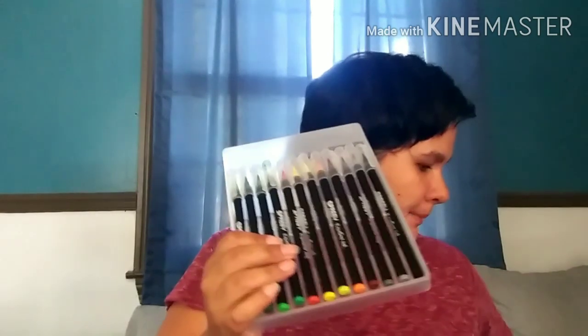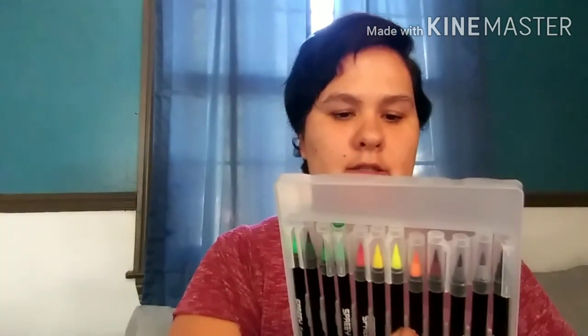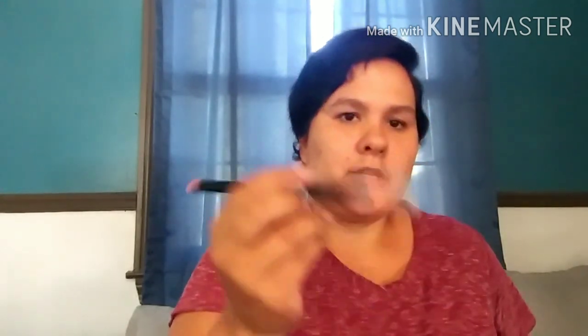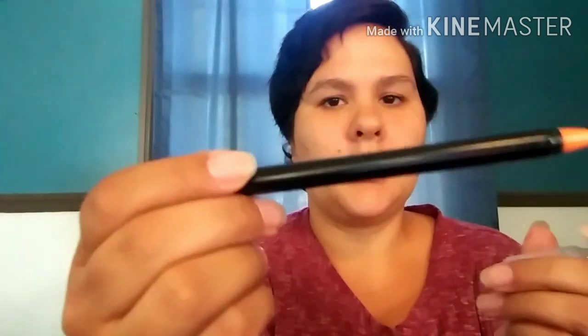I also bought these watercolor pens — it's a box of 24. There were bigger boxes but I thought 24 was good to start and see how we liked them. These pens work just like regular pens except they have a paintbrush tip, so it looks more like watercolor when you use them.